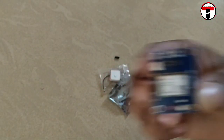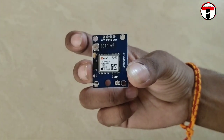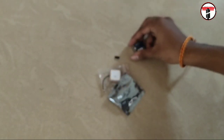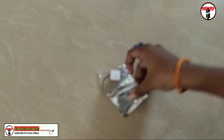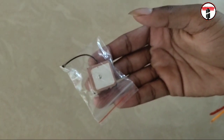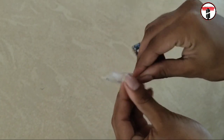Let's see how GPS works. A signal is sent from a GPS antenna to a satellite. There are 27 satellites orbiting, and at least three are used to determine location. The satellite measures the distance from the antenna.